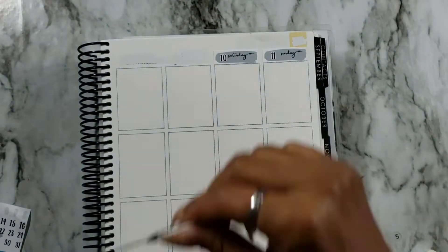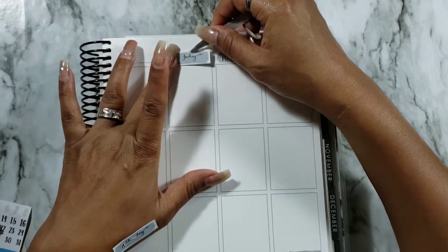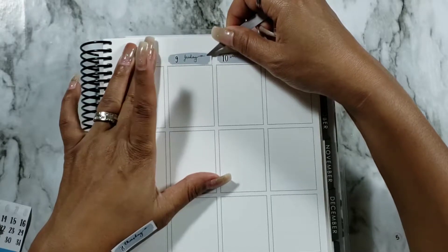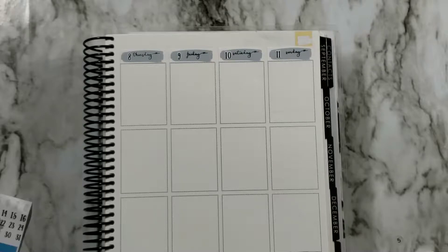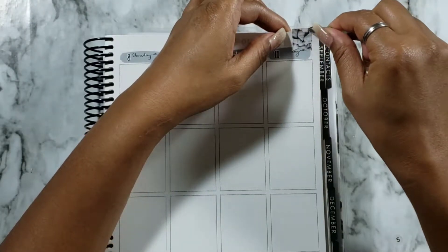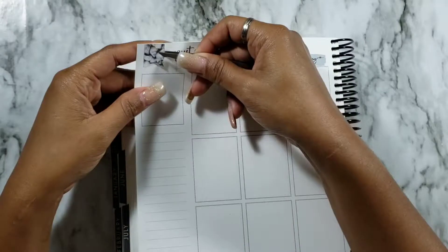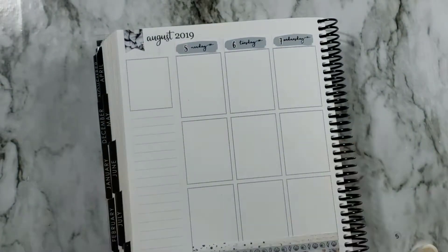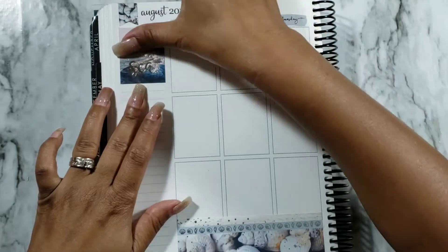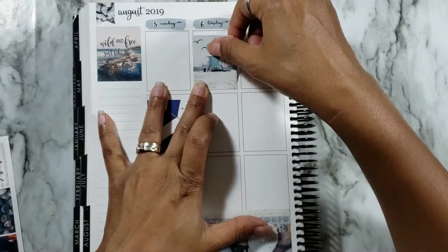I've been putting tassel planner bows on my page flags lately and I think that's so pretty. I changed it up this week because Dash of Sun Designs has a foil add-on that comes with adorable foil hearts, so instead of tassel planner bows I used the hearts in the middle of my page flags. I'm always on the struggle bus when it comes to centering my page flags — I have to do it 15,000 times. Going ahead and laying down the full box that says 'wild and free just like the sea,' finishing all my full boxes and glitter headers.